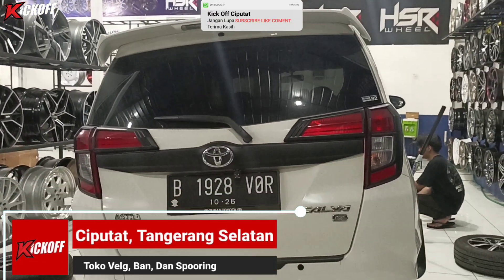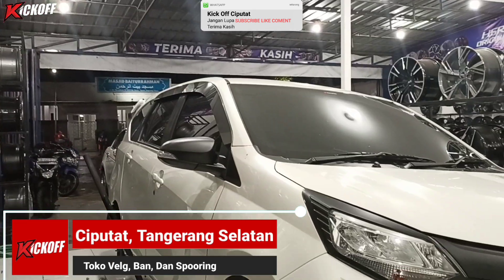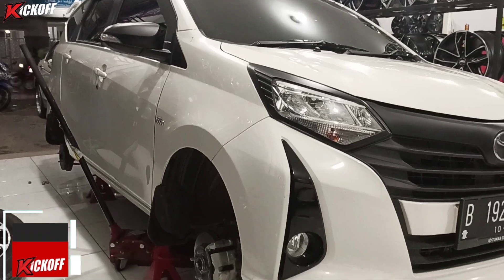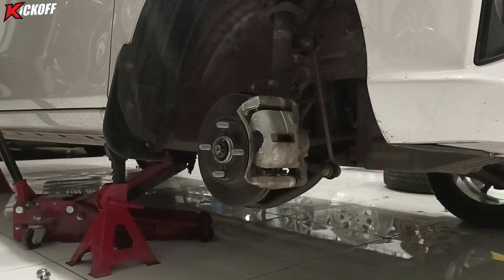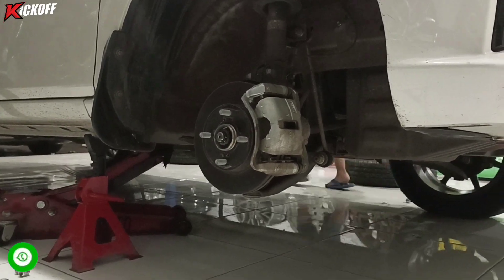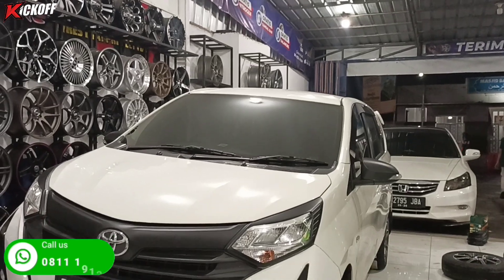Hello guys, kembali lagi di channel Kickoff Ciputat, toko velg dan ban mobil terlengkap dan terupdate yang ada di Ciputat. Di video kali ini kita akan modifikasi mobil Toyota Calya pakai velg HSR, tentunya pakai velg model seperti apa — let's go!